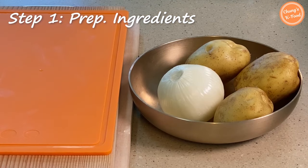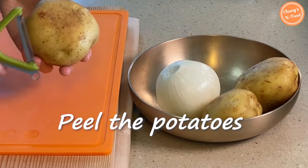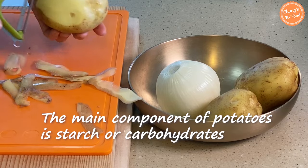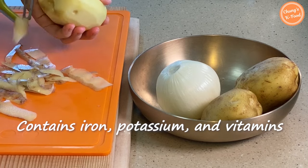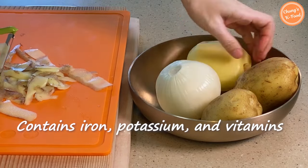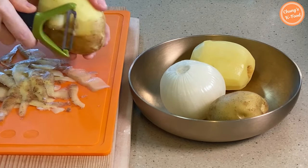Step 1: Prep Ingredients. Peel the washed potatoes with a peeler. The main component of potatoes is starch or carbohydrates, which mainly gives energy to people. It also contains important inorganic components such as iron and potassium, and vitamins essential to the human body such as vitamin C, B1, and B2.